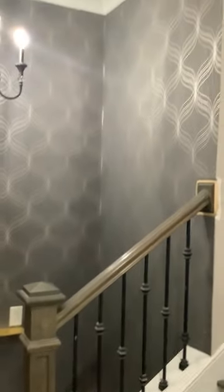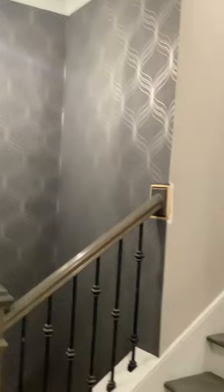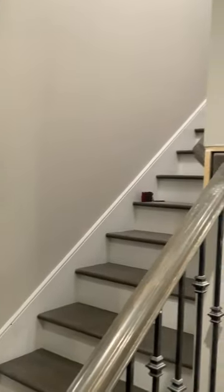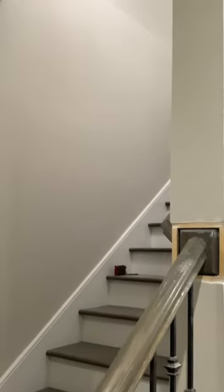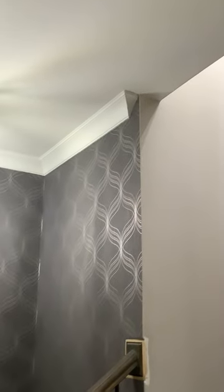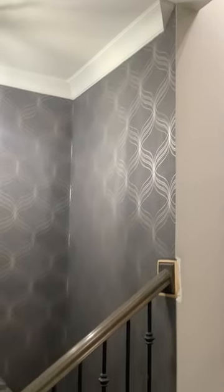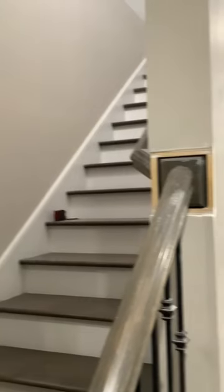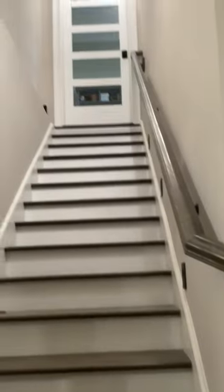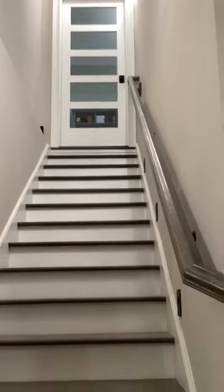So, here we go. We'll have a little trim work to do. We'll be right back.